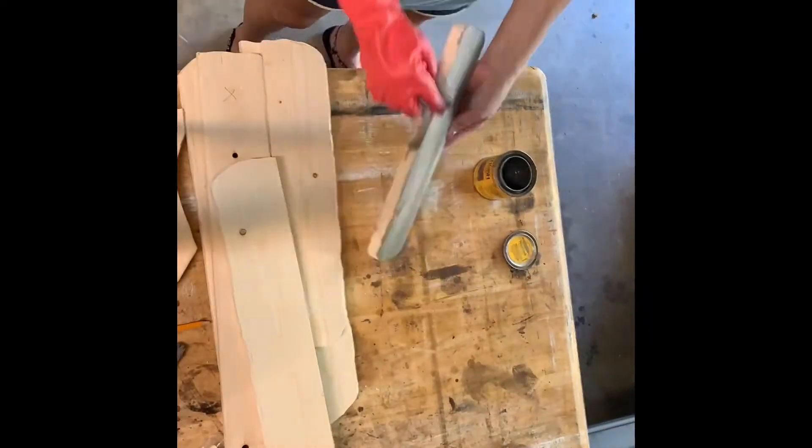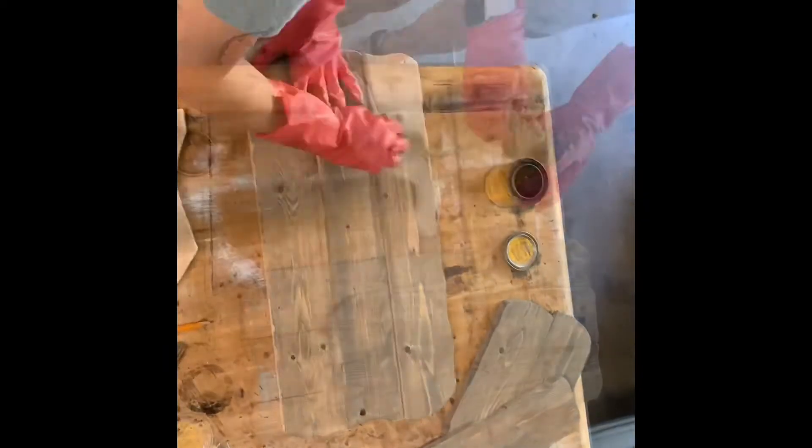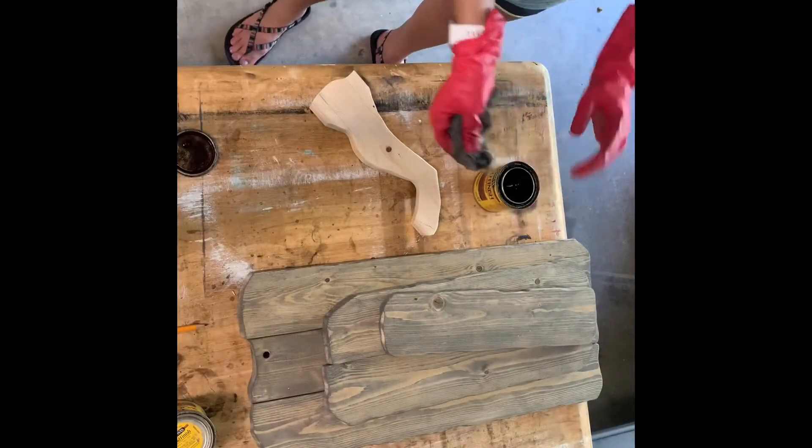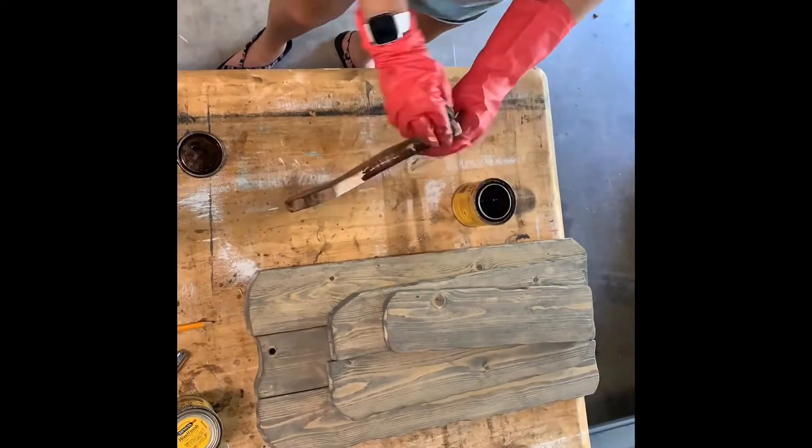Next I'll pre-stain all my pieces. Here I'm staining the pumpkin in a Minwax Classic Gray. Next I'll stain the stem in a Special Walnut by Minwax as well.